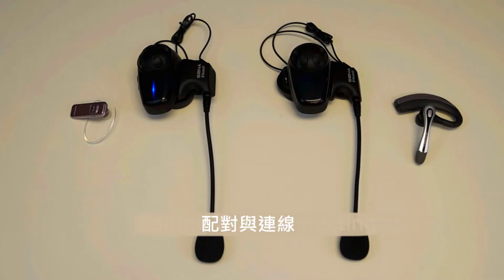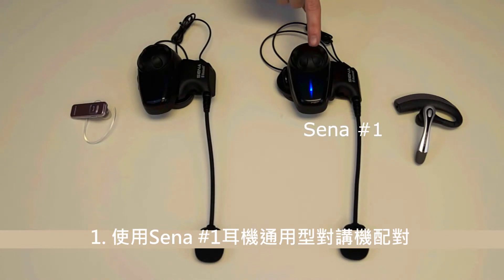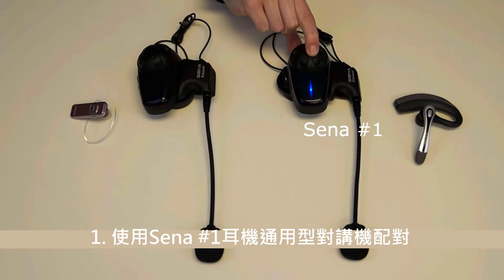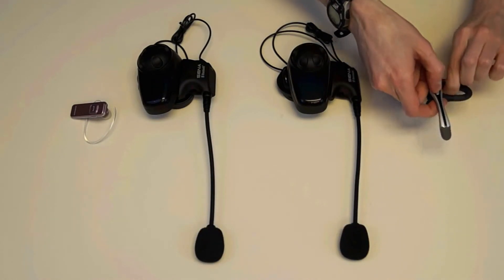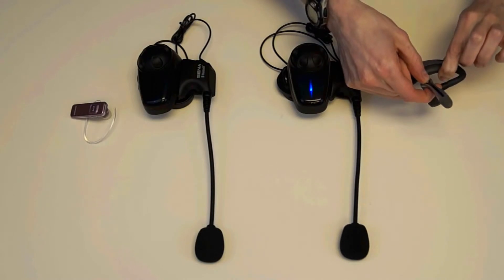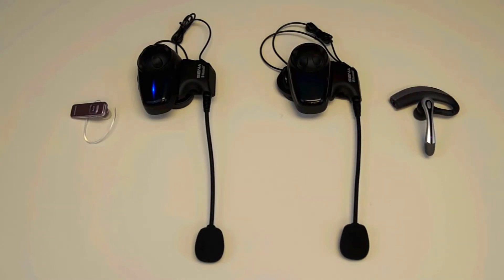Now onto pairing and connecting the four headsets together for a 4-way intercom conversation. Place the Sena headset number 1 into Universal Intercom Pairing mode. Hold down the jog dial for 8 seconds. You will hear a voice prompt saying: Universal Intercom Pairing. Then place the non-Sena headset number 1 into phone pairing mode — refer to the non-Sena headset number 1 manual — and wait for the headsets to pair together.